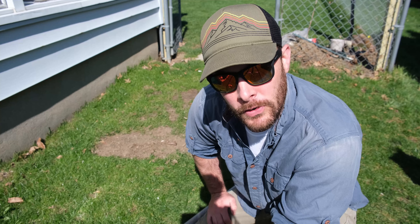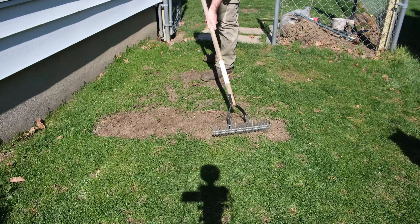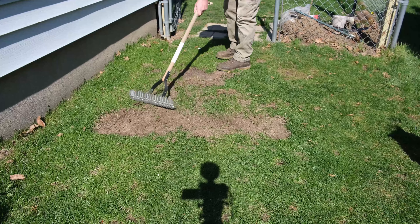First thing we're going to want to do is to break up a half-inch layer of soil. That way we have some loose dirt to work with and we get that seed worked into about an eighth of an inch.